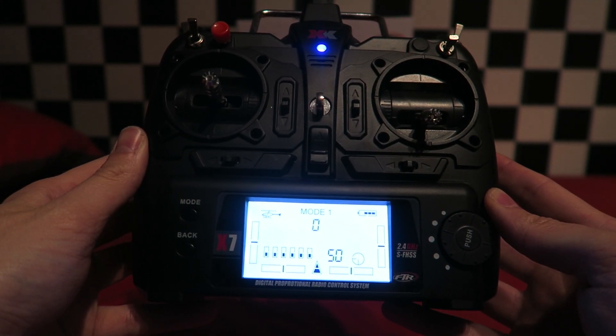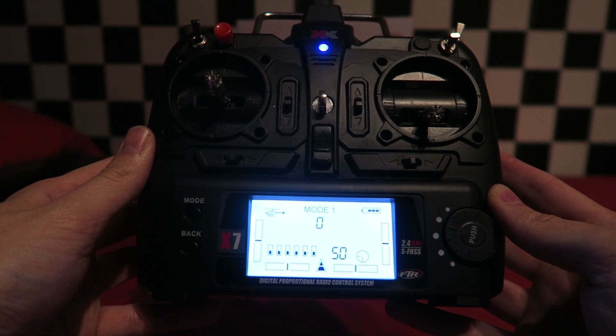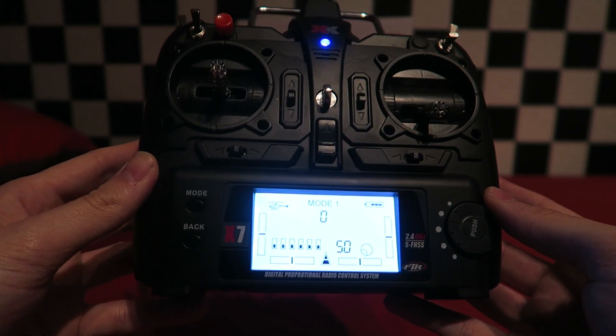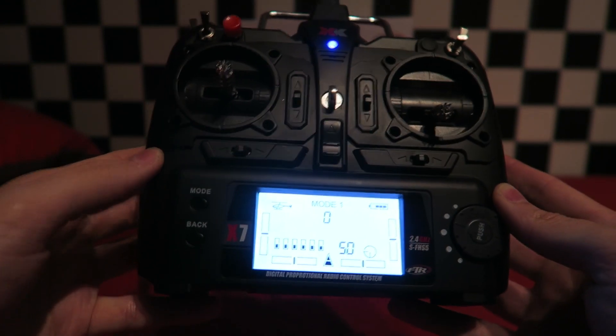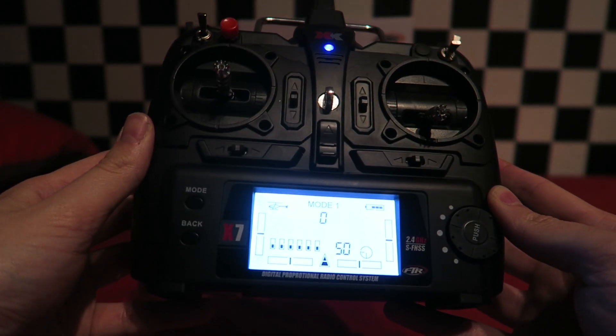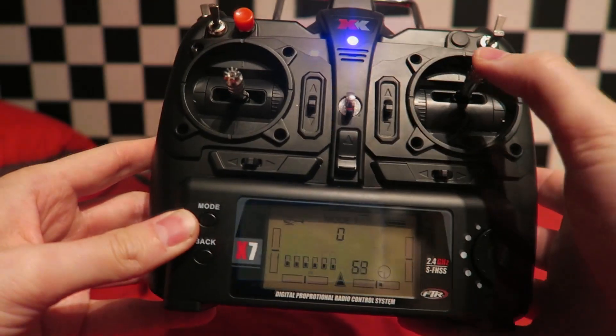This transmitter is programmable, which is rare at this price point, with 10 model memories. The one thing you are going to want to do is ensure that the throttle curve is set to 100% for curve number five. It is set to 75% as standard, so from the factory you aren't going to get the full punch of the throttle stick.